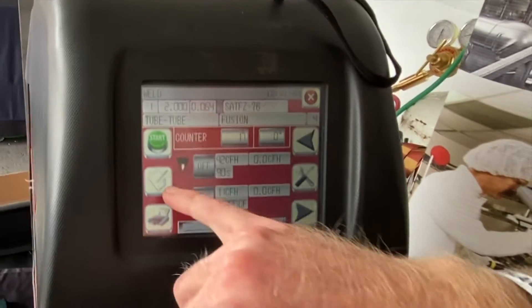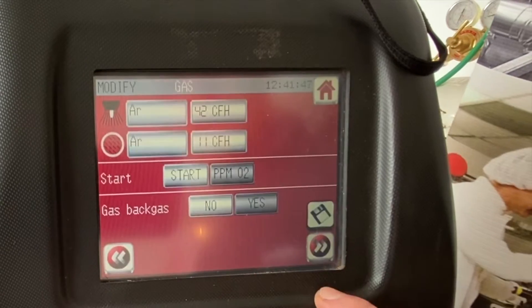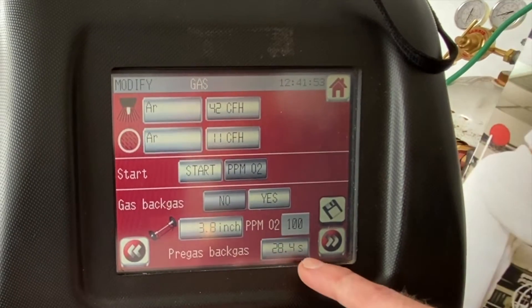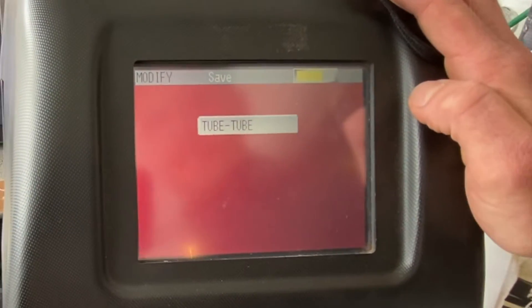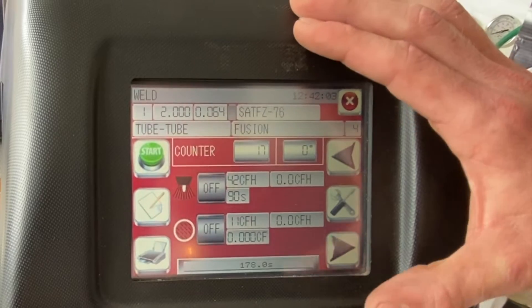A nice feature about this machine is you can run the internal purge for your tube straight from the power supply. I'm going to add this now with the quick step. I'll go into my options, click on Back Gas, select yes. I can input the length of the tube and it's going to calculate an estimated purge time. Once I've added this, I can go ahead and save — and now my program is ready to run.